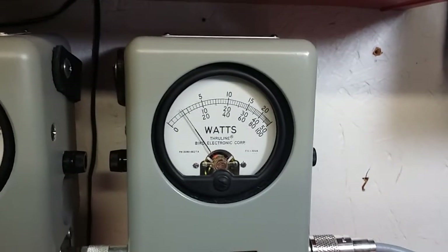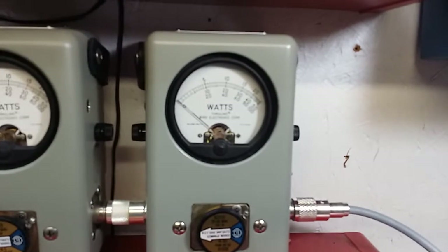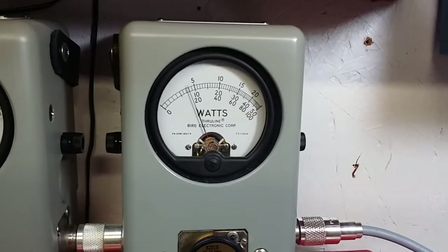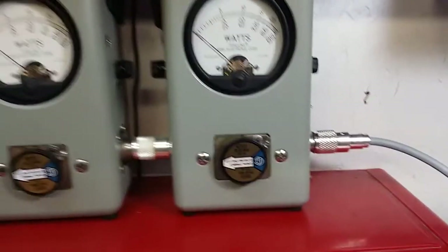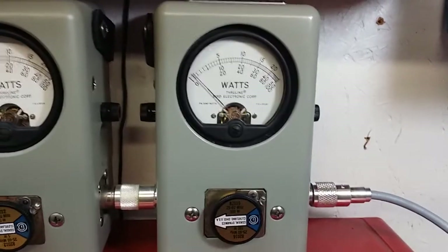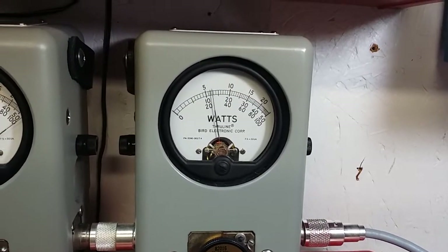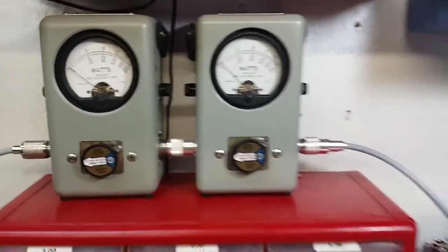Average power — 18 watts of average power on the test transmission. Going to peak power — 26 watts of peak power.